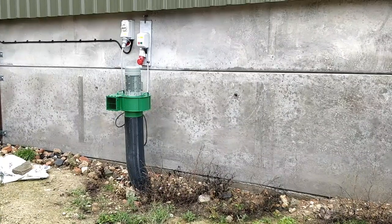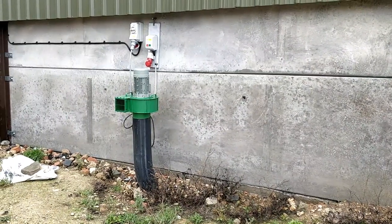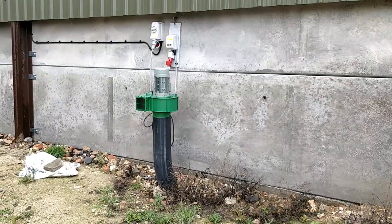The external vents, when mounted with the fan, look a bit like this.